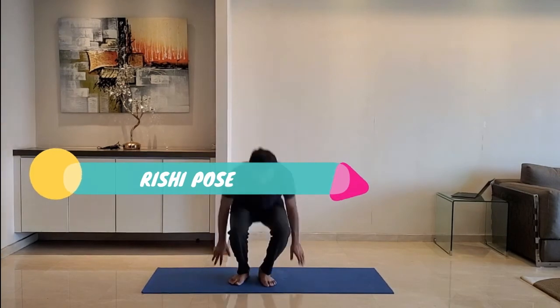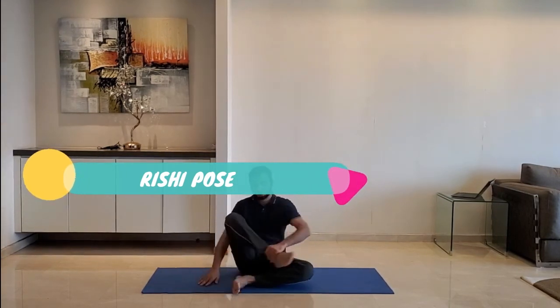Next up: child's pose. Sit on the ground with both legs folded, just resting on the knees. Take a deep breath in, hold for three seconds, and release. Repeat for five to ten repetitions.